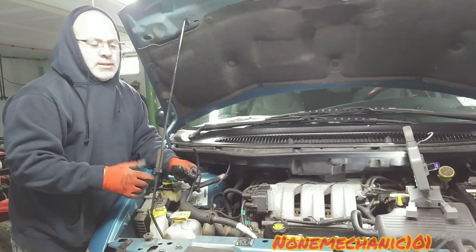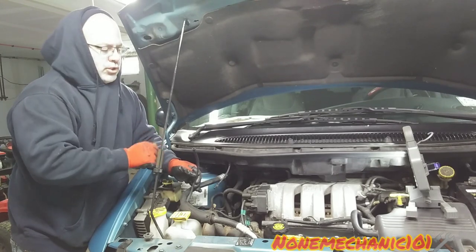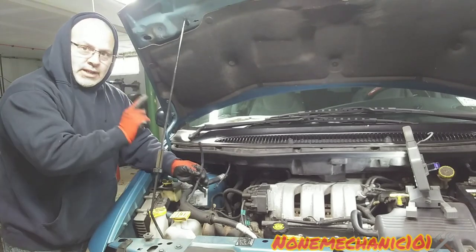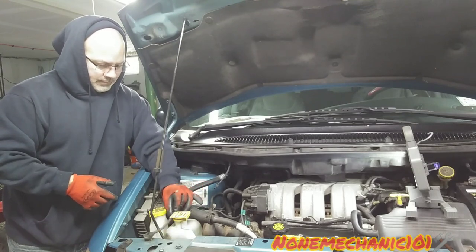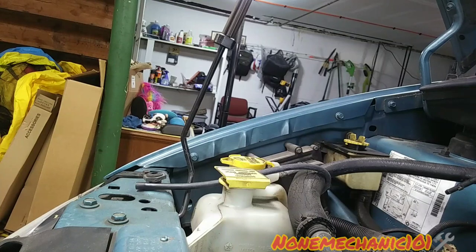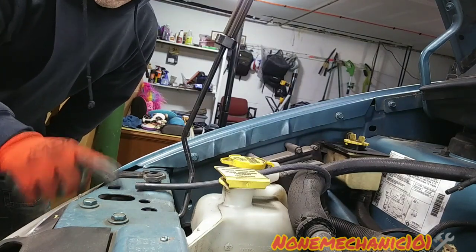Now that it's disconnected, go up in the car, put it in the on position, and turn on the windshield washer fluid. Fluid should be coming out through this disconnected hose if there's no clog up top. If it's not coming out here, we have another problem.